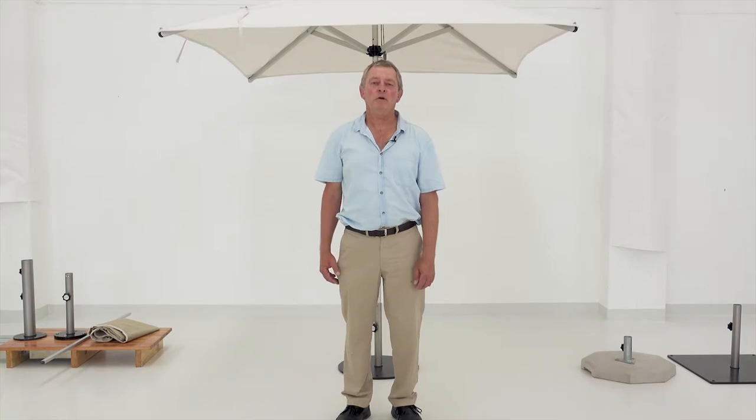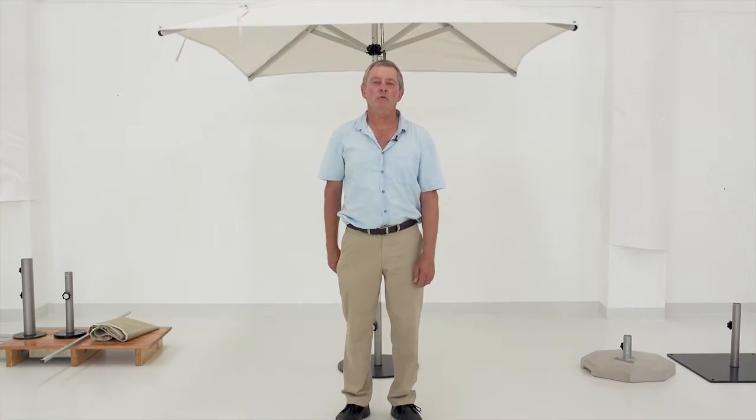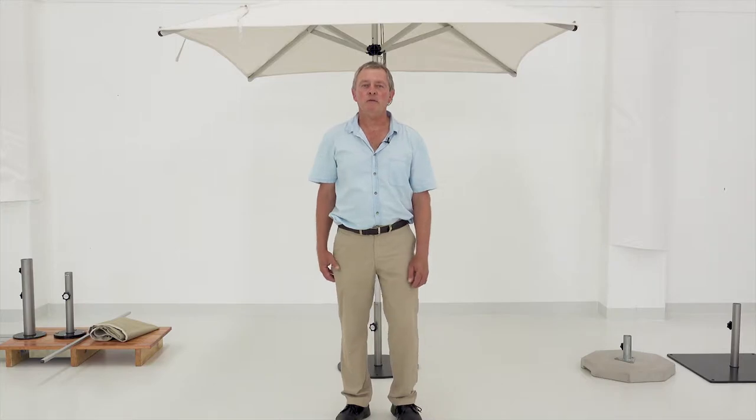Hi, I'm Fritz Walter, the founder and CEO of Woodline Shade Solution Incorporated, which is introducing our Mistral umbrella range. We're going to speak briefly through all the technical details.